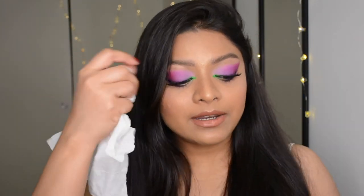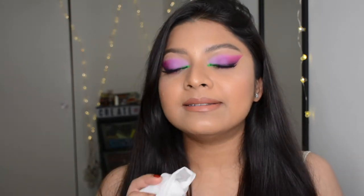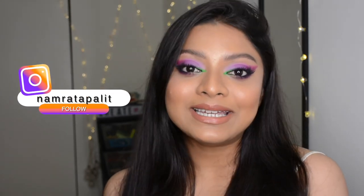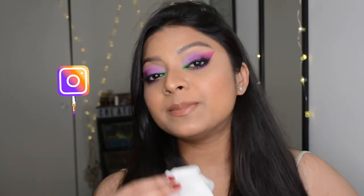Let's start with these makeup removal wipes by Neutrogena. I'm in love with these — I've been using them for years. They're so creamy and milky, they melt down your makeup instantly. If you're wondering about the look I'm wearing, keep an eye on my Instagram feed — I'll link my handle in the description box below. I always start my makeup removal routine with these wipes.